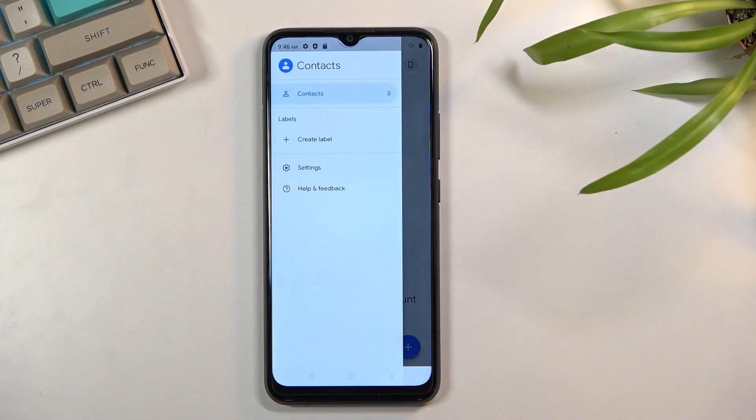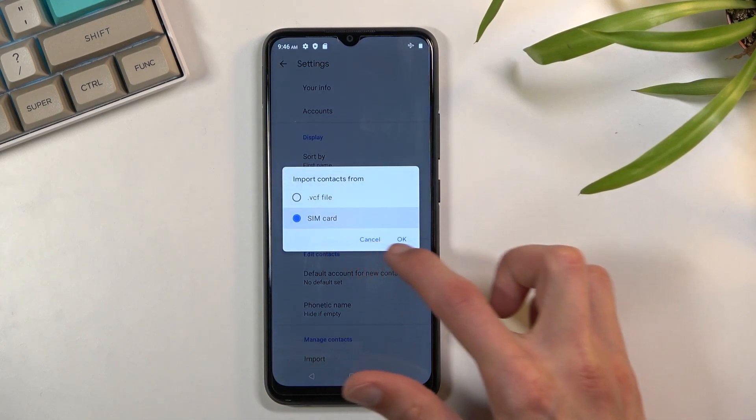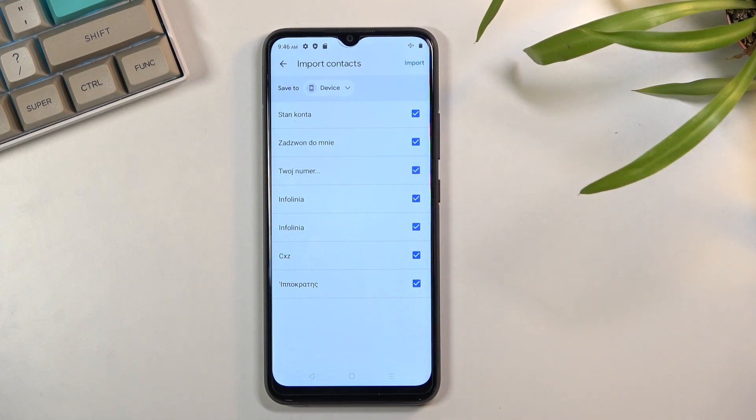From here you want to tap on the three bars in the corner, go to Settings, and then from the bottom select the Import option. Choose SIM card, and this will show you all the contacts that are on your SIM card.